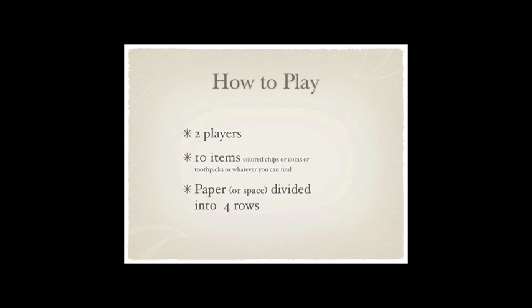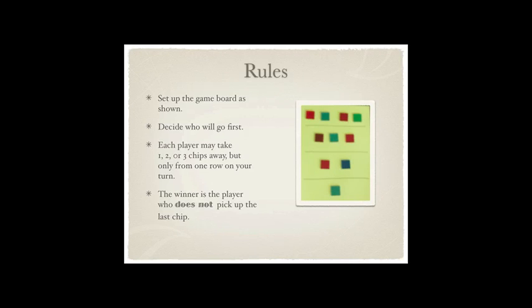You have to have two players and you need ten items — those items can be colored chips or coins, toothpicks, whatever you have handy. You need a paper or a space that's been divided into four rows. I just took a piece of paper and drew three lines dividing it into four sections, and you put four in the first row, then three, two, and one.